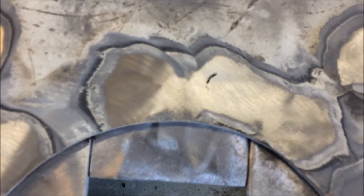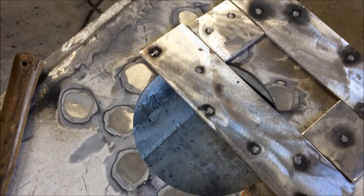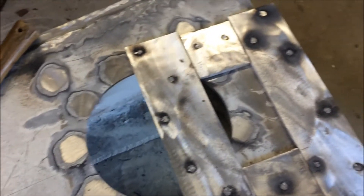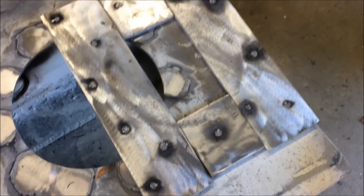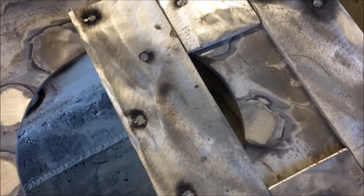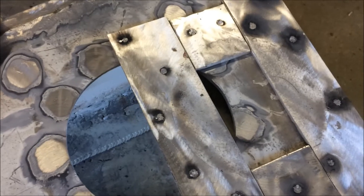That worked really well. I got a couple of little spots that need a bit more weld, but most are good. Pretty happy with that. But reality sets in — right after I made that last comment I noticed there was a gap between the two plates where there wasn't before. I tapped it with a hammer and it fell off. I'm assuming I need bigger holes so I can get more heat down to the bottom frame through the top frame. So I'm going to try again with bigger holes.